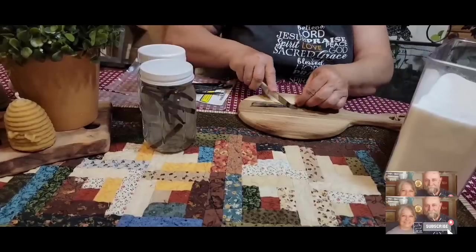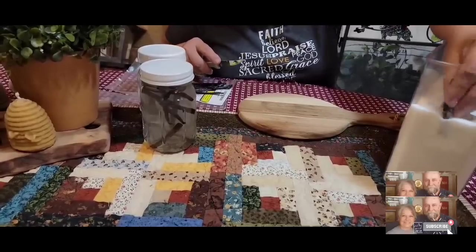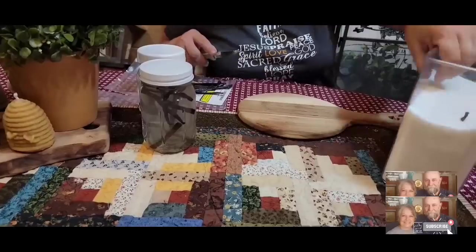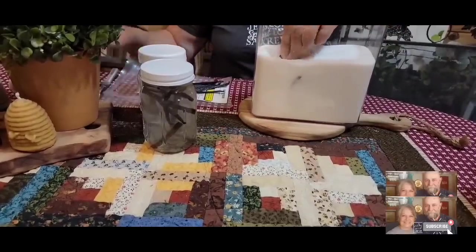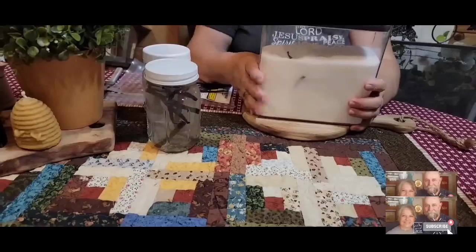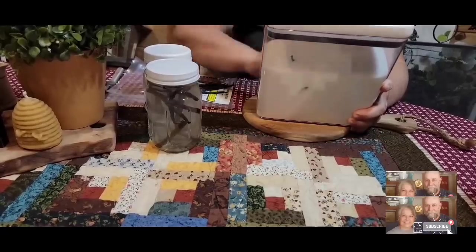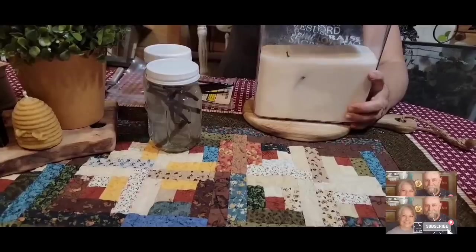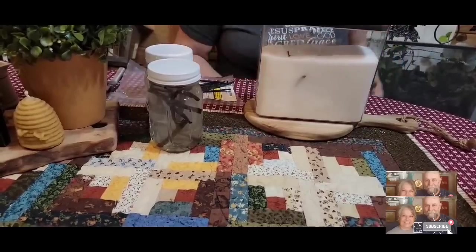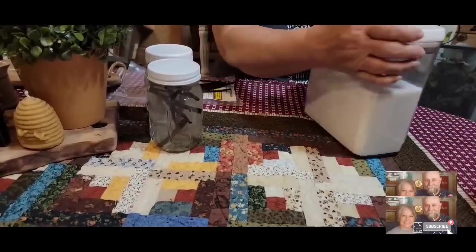Everybody's to their own — if you do something different, it doesn't make it right and it doesn't make it wrong, it just makes it the way that you do it. And if it turns out wonderful, that's great. There's our vanilla-infused sugar. These containers — you can buy them on Amazon, I think I got these at Walmart, and some people say the dollar store carries them. They've got a rubber seal around the side, and when you click this down, it kind of seals it pretty good.